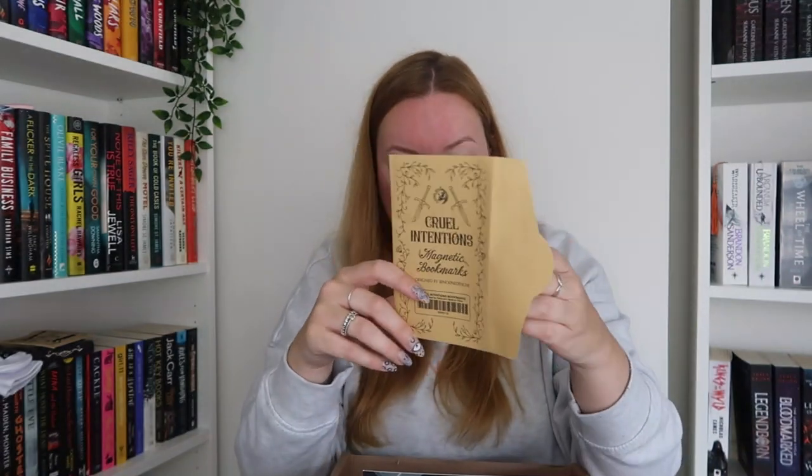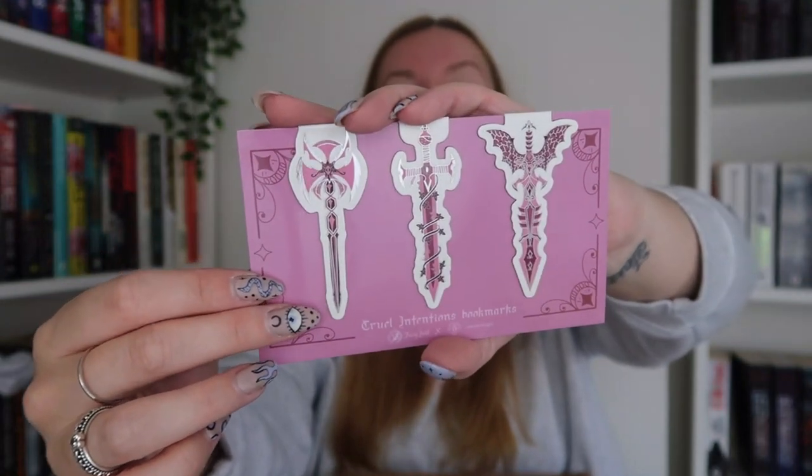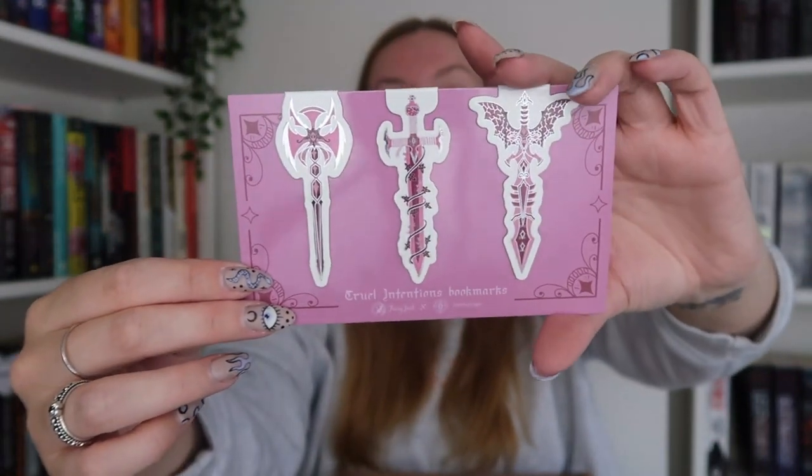I still haven't read One Dark Window — don't judge me, I'm terrible at reading my special edition books. We have magnetic bookmarks — 'Revenge takes an elegant shade of pink' with these Cruel Intentions bookmarks. They are really really pretty. I love magnetic bookmarks — I don't have enough of them. Good lord, they're stunning.